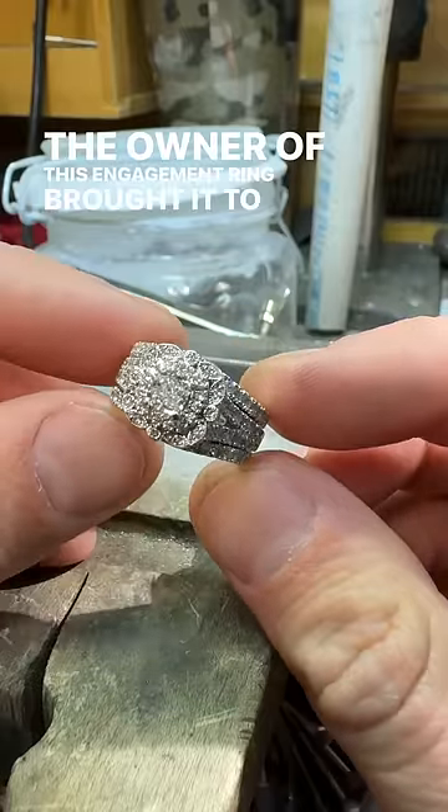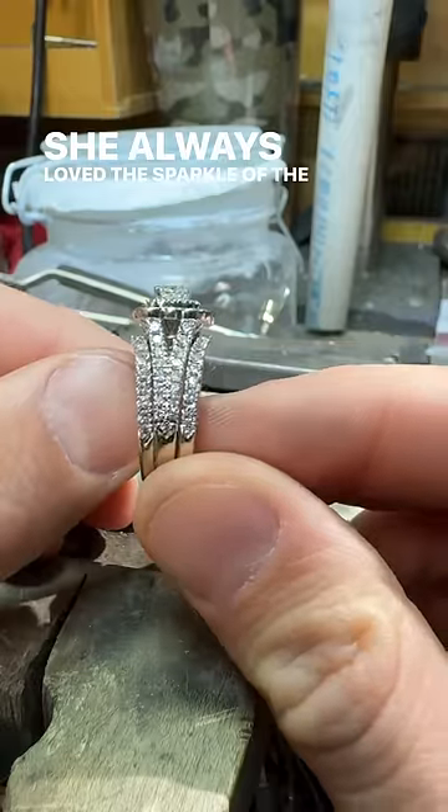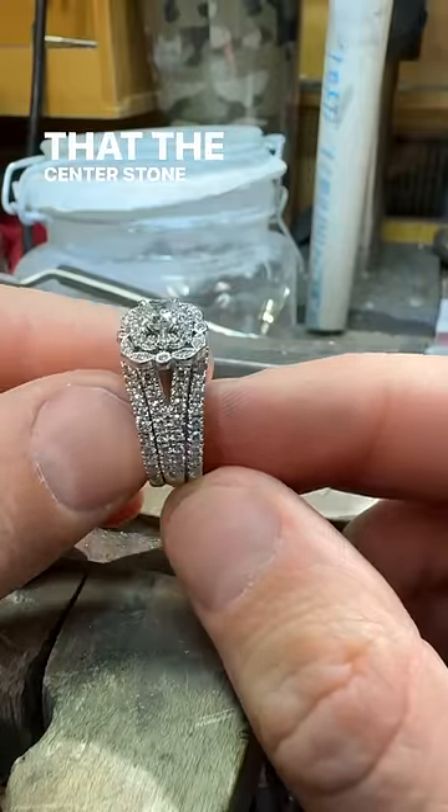The owner of this engagement ring brought it to me because she felt that it didn't have enough sparkle. She always loved the sparkle of the side diamonds but felt that the center stone was underwhelming. The good news is I have the perfect solution to this problem.